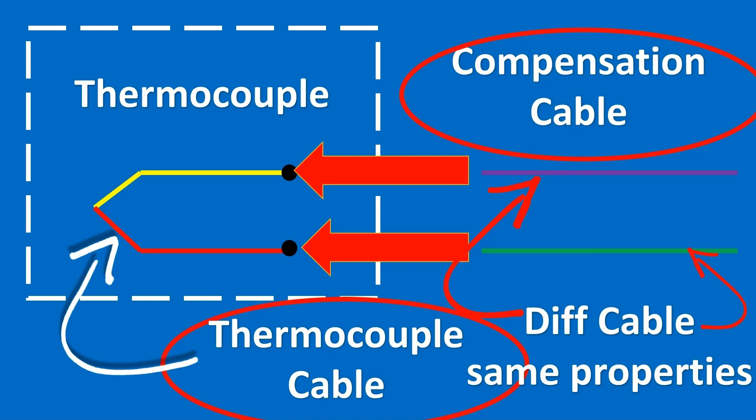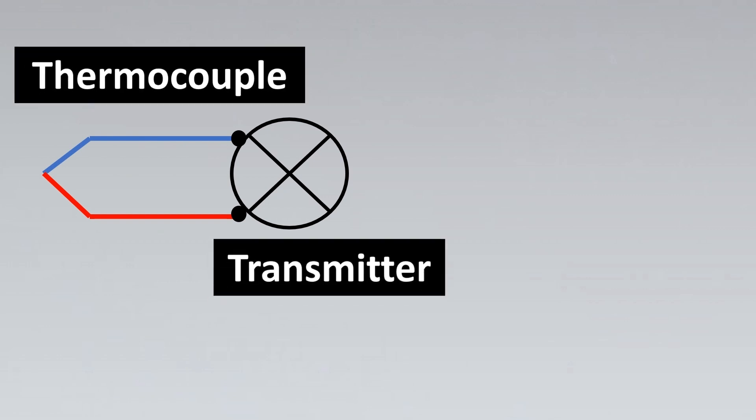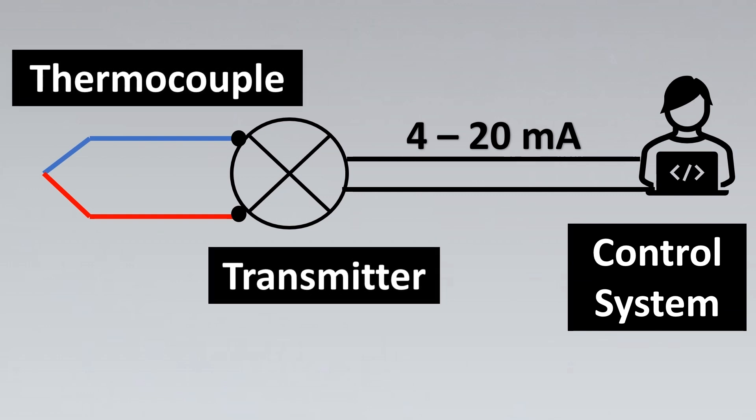The next criteria is connecting thermocouples via transmitters. The thermocouple cable goes from the element to the transmitter, and from the transmitter a normal 4 to 20 mA signal can go to your control system.